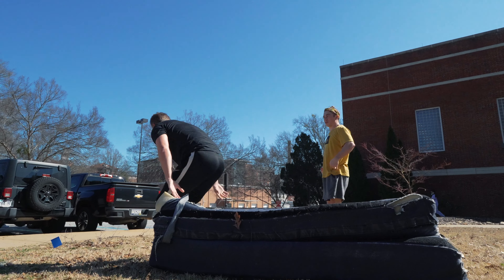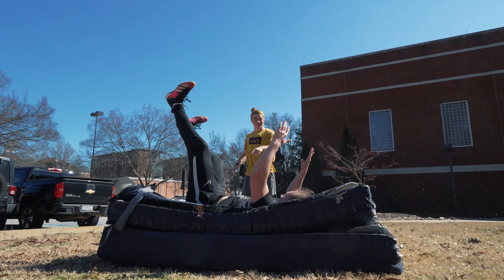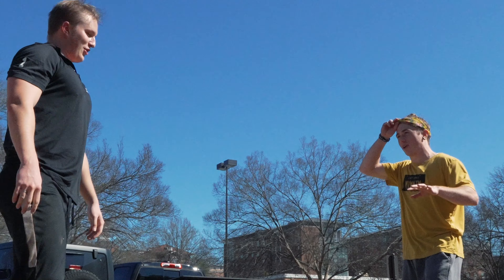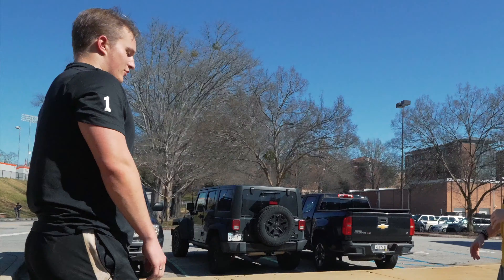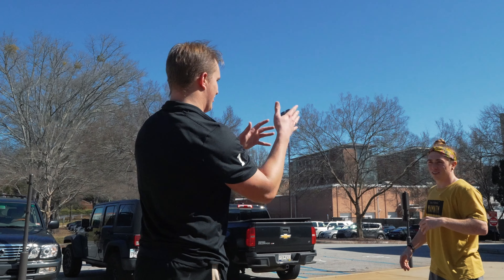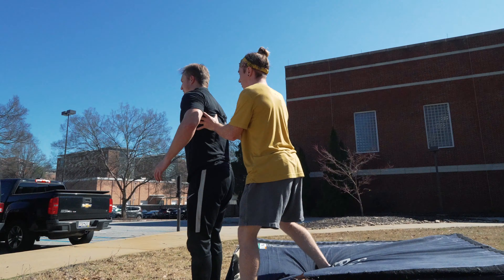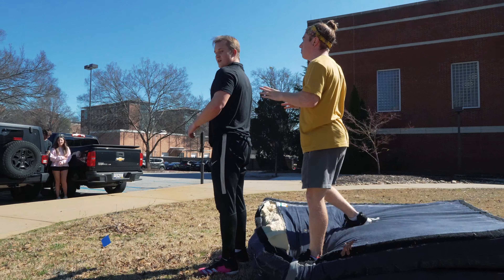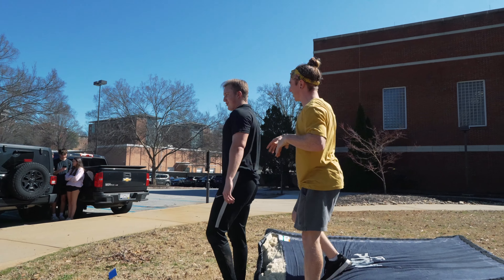Push your hips up even more. You kind of hit your butt, and then hit your back. There you go — that was way better. So I'm going to get in and spot you now. We're not going to do the full flip. You're going to do that same jump but I'm going to be standing behind you acting as the mat, catch you, and put you back down. Big jump. Commit to the back flop. There you go, that was really good.